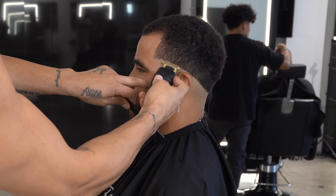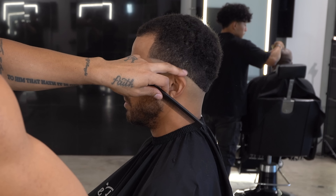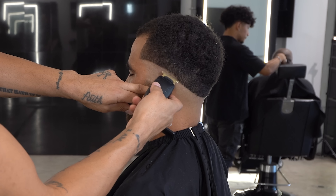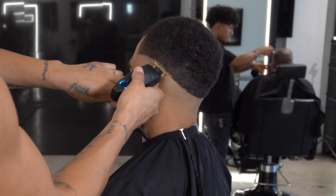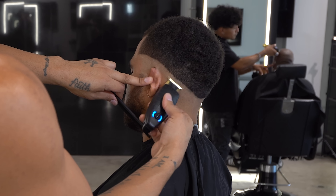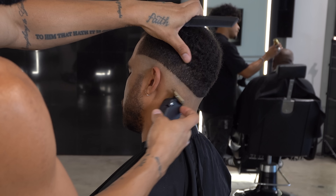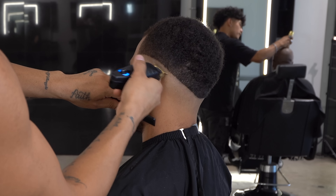Now I'm going to take the trimmer and bring the initial guideline up slightly, because when I put the initial guideline in and skinned them it was with the trimmer, but then I followed up with the foil shaver. So I want to make sure I fully remove any dark spots that may have been created from using the foil shaver. This is a good reason to always start your fade slightly lower and give yourself room to start your blend, because the beginning of the blend is the most important.